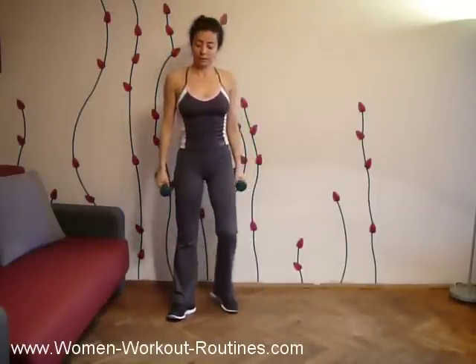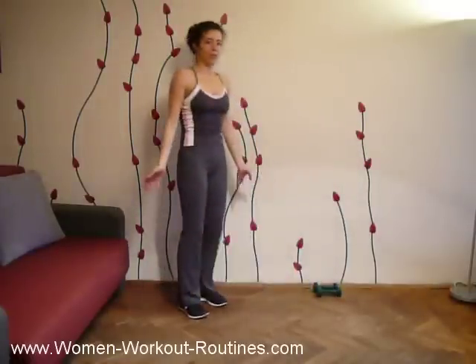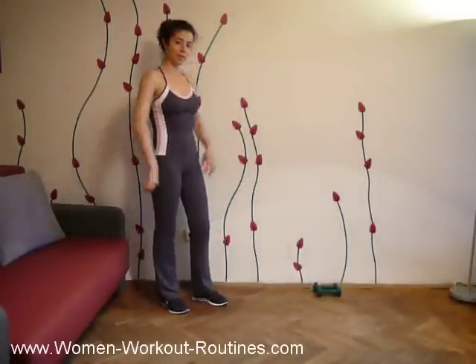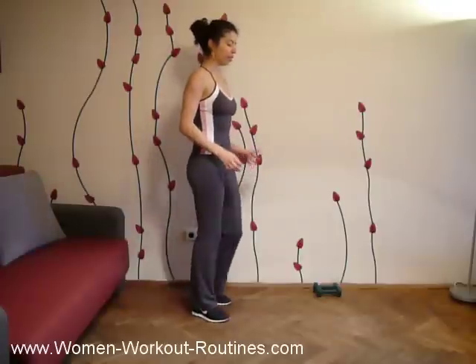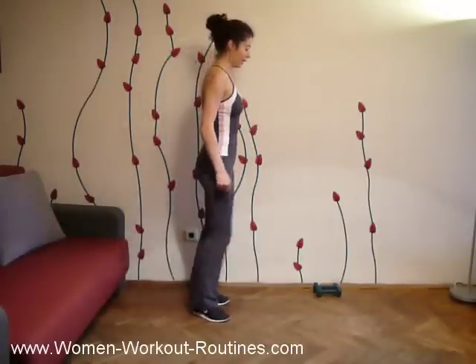Do two more sets. But if you know me, I don't like to rest and just sit. So while we are resting our arms, let's do a little bit of cardio and at the same time work the buttocks and hips.